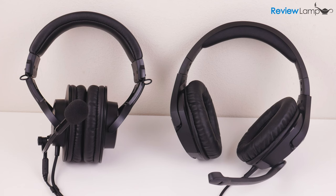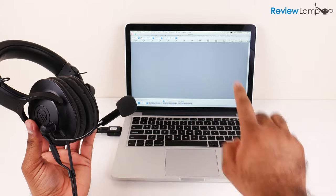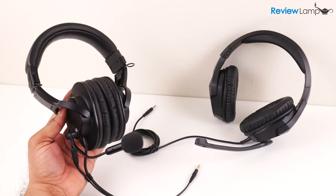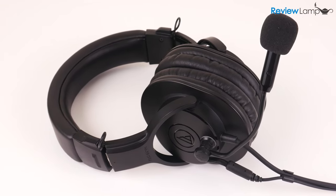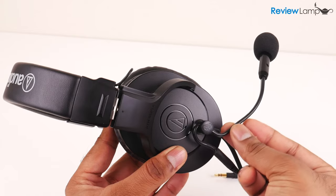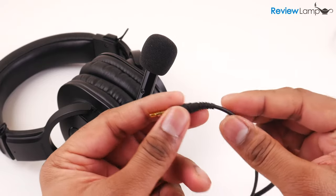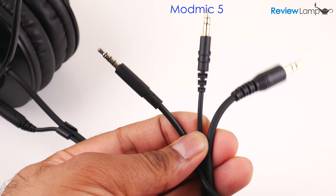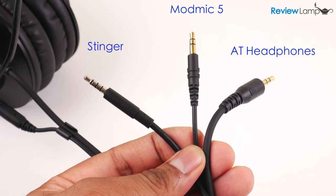After testing the ModMic 5 and comparing it to the laptop mic and the Stinger, I came away with a mixed bag of results. For starters, the laptop mic sucks — and that was to be expected. The ModMic 5 is obviously a huge step up from any laptop mic, but I was really surprised it didn't do a whole lot better than the Stinger, which is quite a bit cheaper, especially when you factor in the cost of the headphones you attach the ModMic to. The ModMic 5 does produce better audio than the Stinger, but it's just not a big enough difference. The ModMic also seems to have an issue with electronic shielding and sometimes picks up stray signals, which end up adding a hum to your recording — definitely something ModMic should look into. Feel free to tell me which one sounded better to you in the comments below.